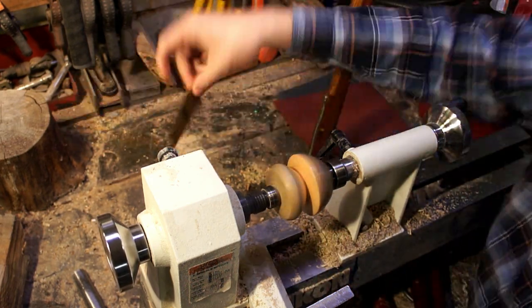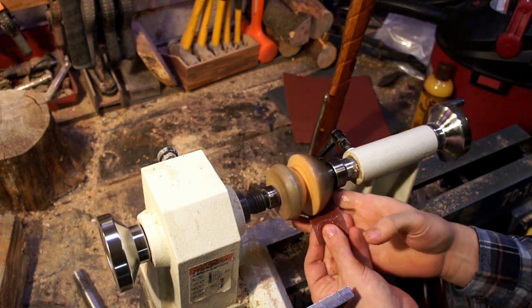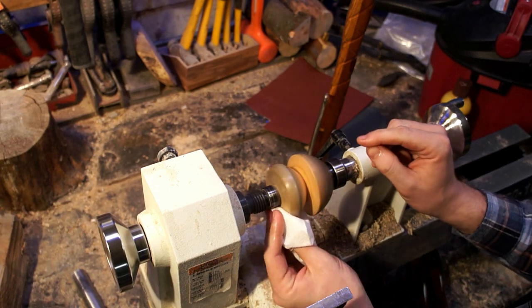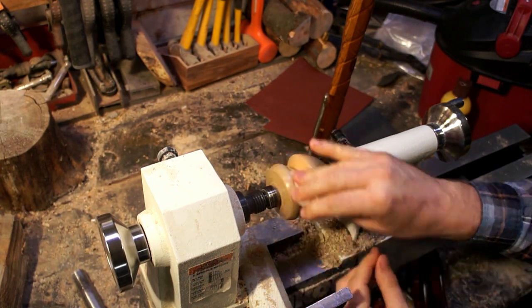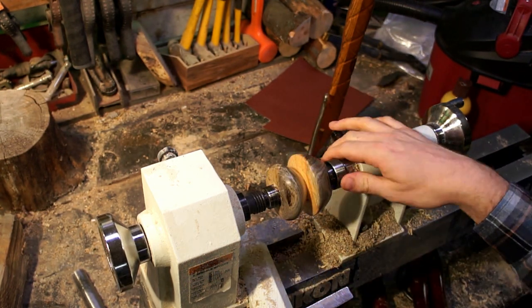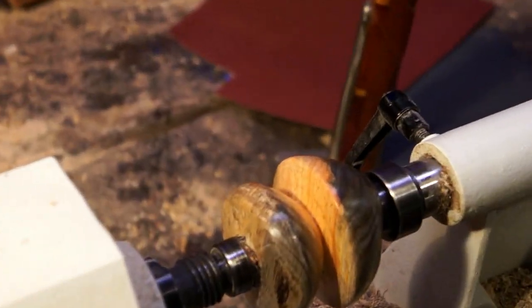Turns out that sandpaper gets a little bit slippery when you get all that oil all over it. From the 320 to the 500 to the 800 to the 1000 — I've done 1200 on some but I don't see a whole lot of difference. After the sanding was done, to give it a little bit of a buff I went in there with some toilet paper. I didn't want to scratch it with paper towels. I was really impressed with the finish that came out of that.